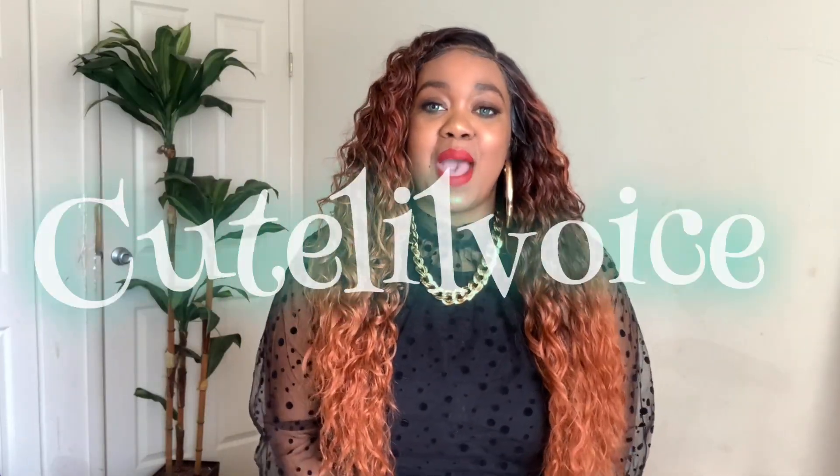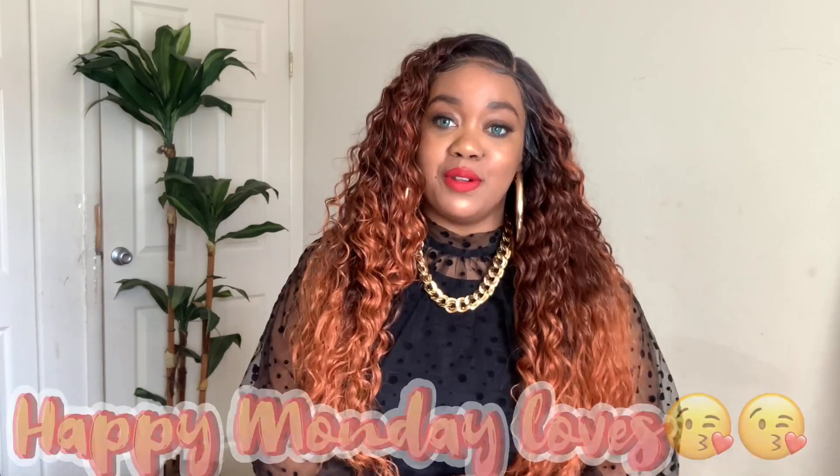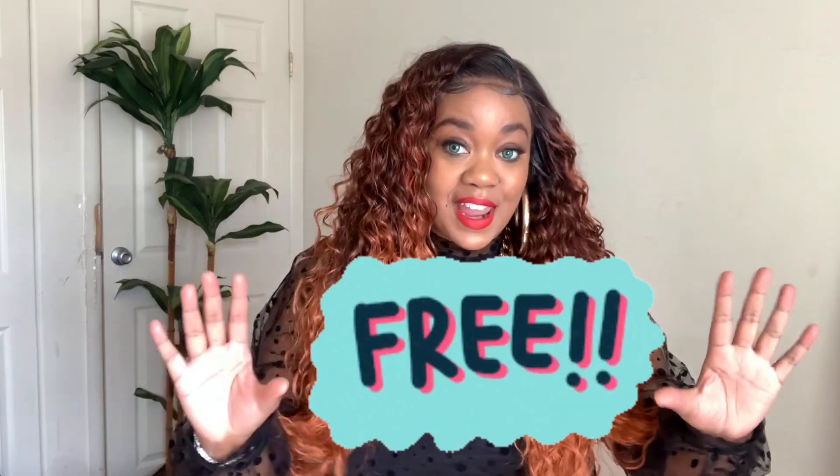Hey cuties, welcome back to my channel! I'm coming back with another wig analysis on this gorgeous unit — I love it, it is so pretty and it is all the way live. Happy Monday, hope you're having a beautiful and blessed day. If you're new to my channel, it's free to subscribe — go ahead and subscribe down below. I do hair reviews, hauls, and anything fashion here on my channel.